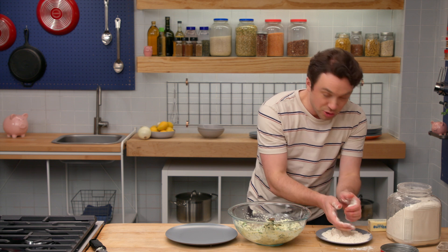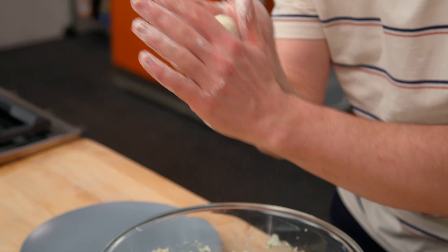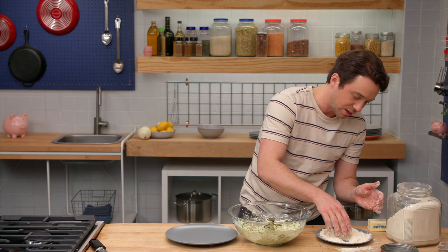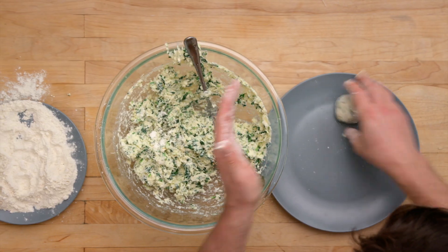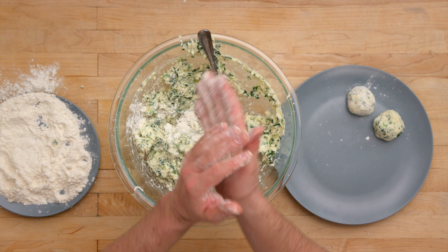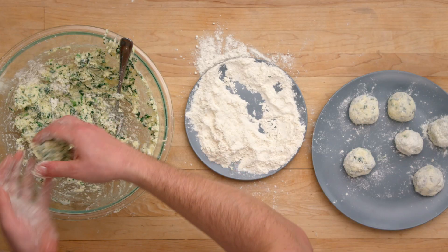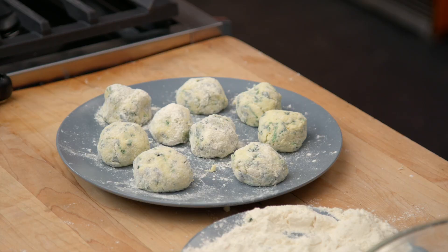I'm going to dry my hands out a little bit and try to make a ball here. Roll it right in the flour to create a skin on the outside. That's a nudie. I could literally be making ricotta gnocchi right now, which hold together so much better. Our nudie are ready.